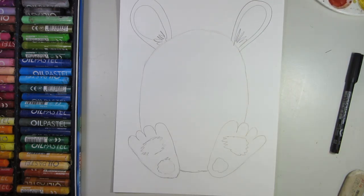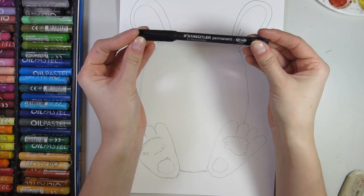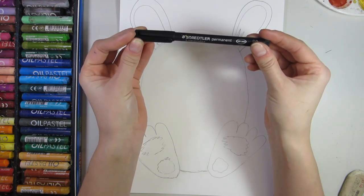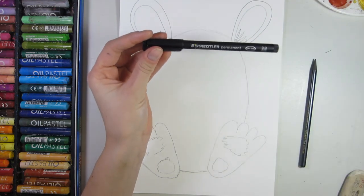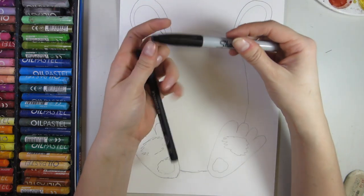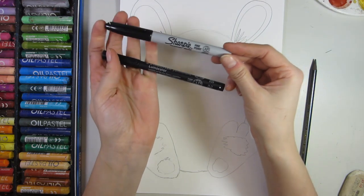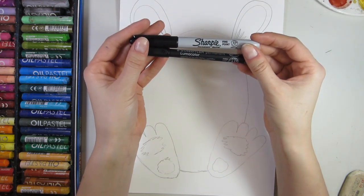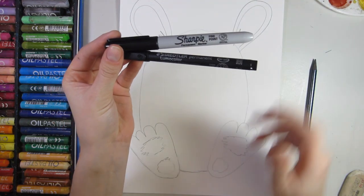I like to add little inner ear hair because I think that's super cute when you have inner ear hair and you're an animal. Next is the fun part — we're going to trace over all our lines with a waterproof permanent marker. Options like Lumo Color or a Sharpie fine point work great. Pick your favorite waterproof permanent ink and trace over your entire outline.